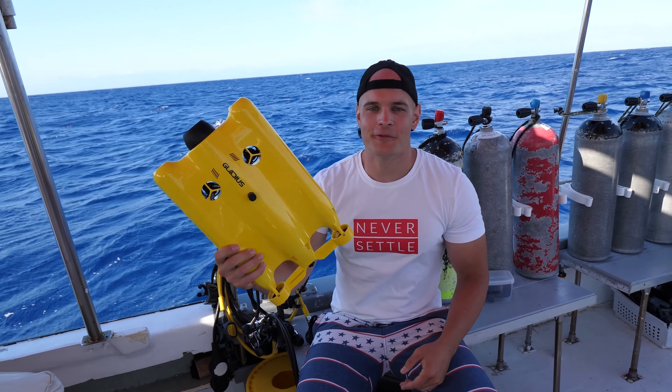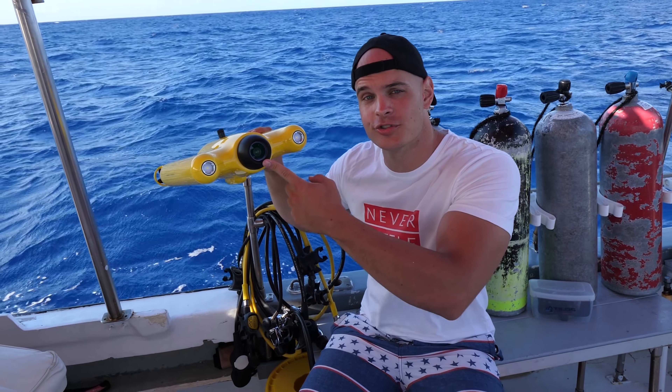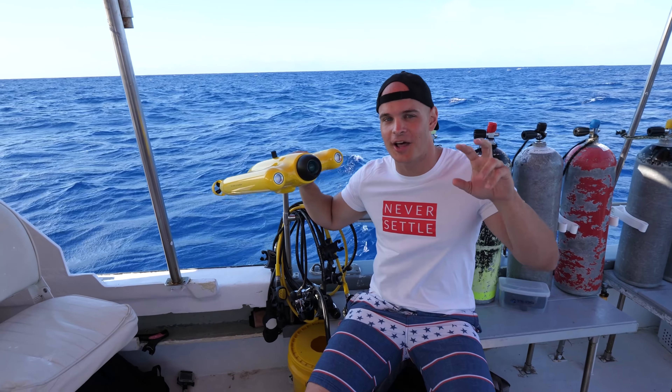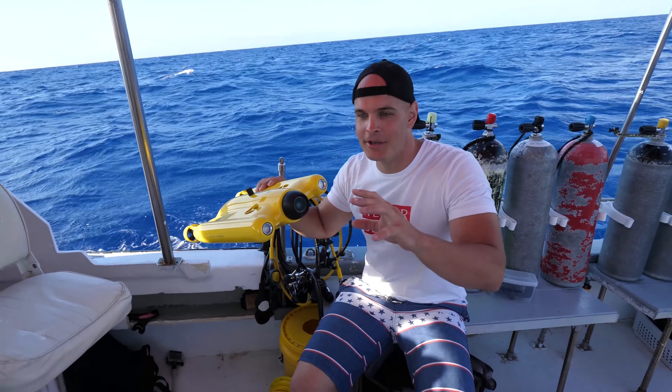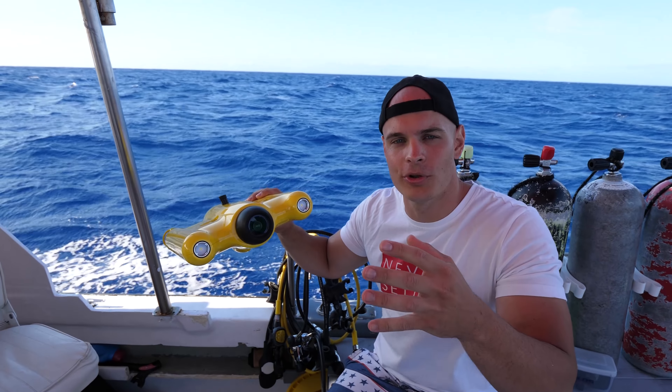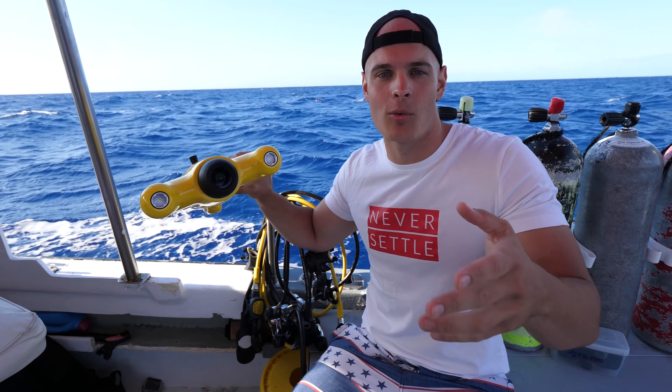With this underwater drone there are a couple different features. The camera in the center shoots in 4K — there's no gimbal, which should be interesting. I've done a couple test dives with this drone underwater, but nothing as big as this. It'll be interesting to see how well the camera is controllable and how well I can point it at what I want to see.